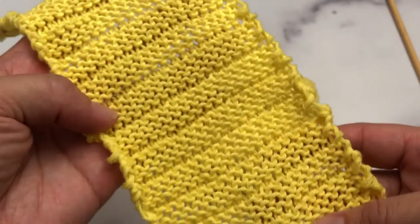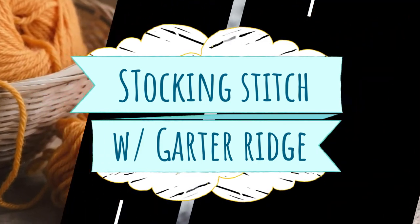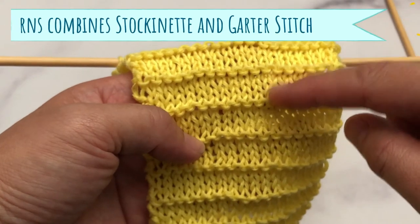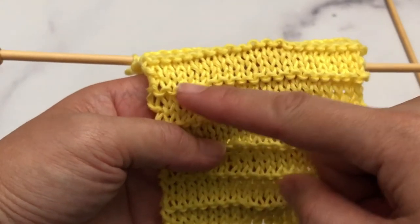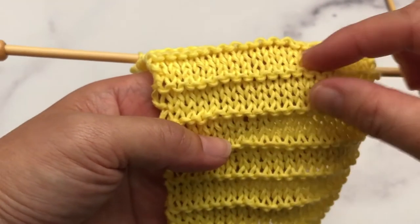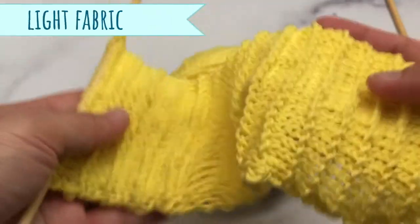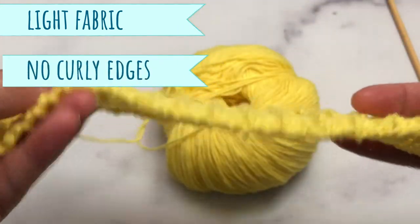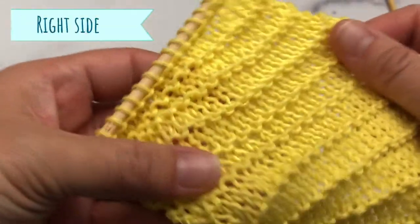Hello everyone, thanks for joining me today in learning the stockinette stitch with the garter ridge. These three rows here feature our stockinette stitch, and the garter ridge is easily recognizable right here. It is a very light fabric, not dense at all, perfect for a young girl's scarf and matching hat, with no curly edges.